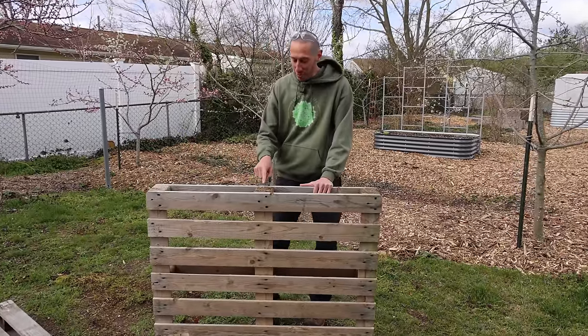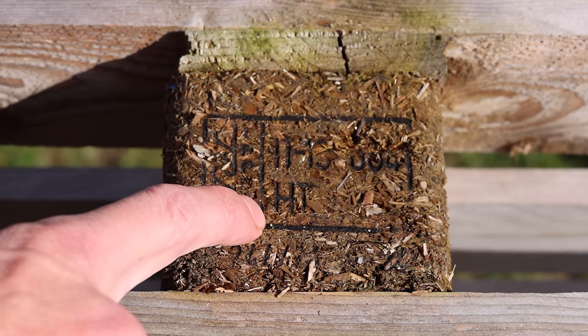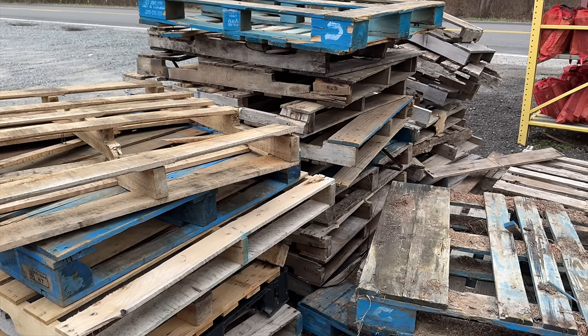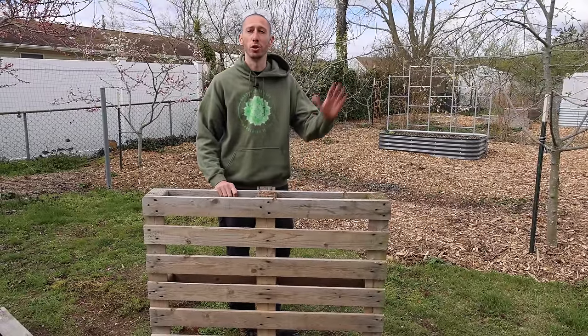First, collect some pallets. You want to make sure that they have an HT on it — that stands for heat treated. I grabbed these ones from a local farm and nursery that was getting rid of them. I've also collected some pallets from the local recycling center.